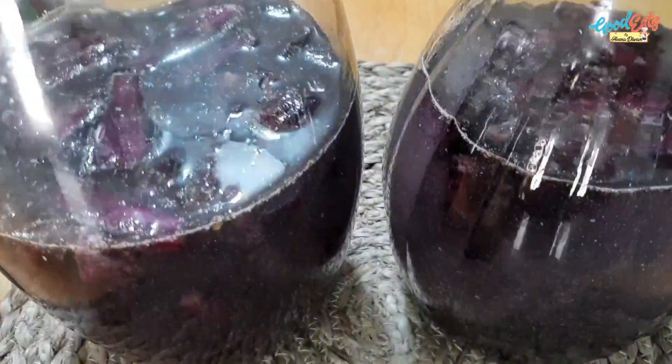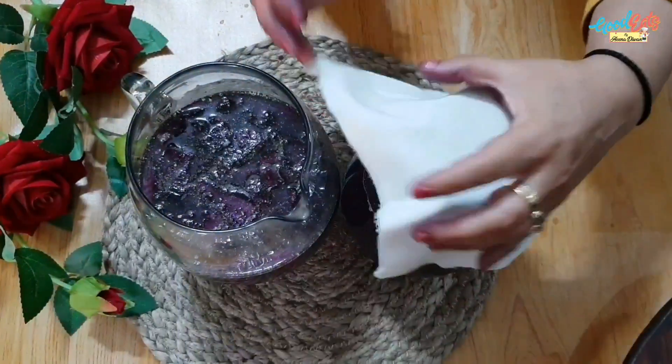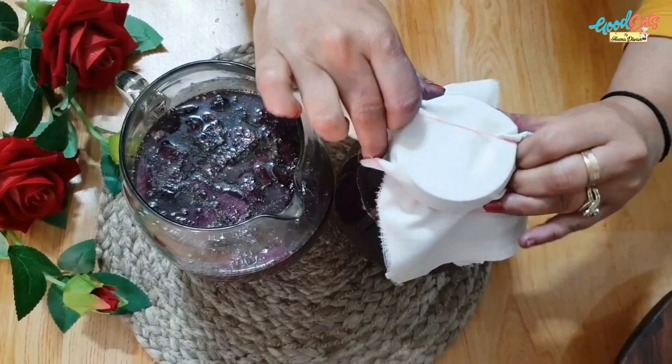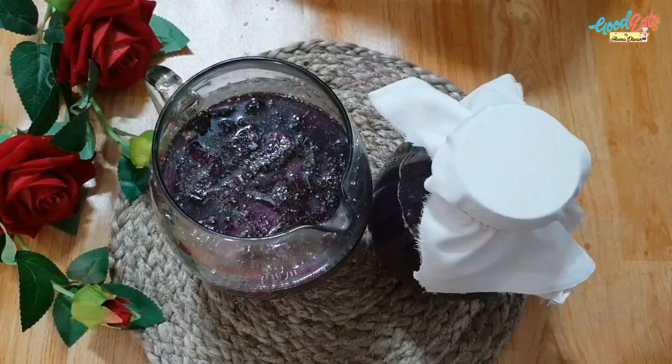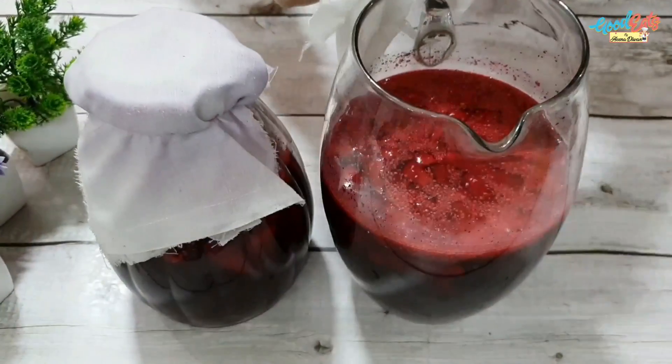So we cover it with cotton. I have covered it with cotton. Now we have to keep it for 2-3 days. If the gajar doesn't stay submerged, you have to keep it pressed down in the water like this.